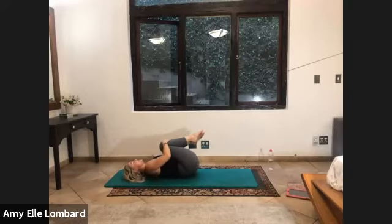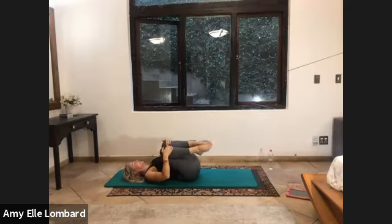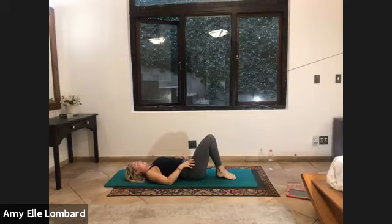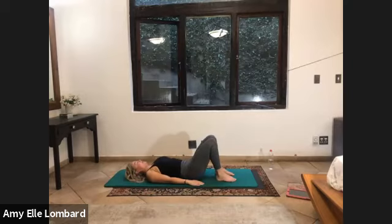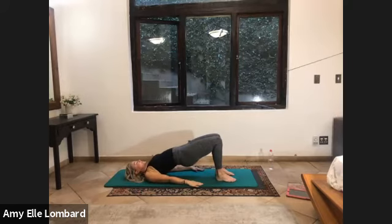Well done. Hug your legs in and rock from side to side. And then place your legs down on the mat. Open hip distance apart. Press the arms down to your sides. Inhale. As we exhale, tilt through the spine and peel it all the way up. Inhale and exhale, rolling it down. Two more like this, just mobilizing through the spine, connecting, inner thighs engaged, pressing your arms down.